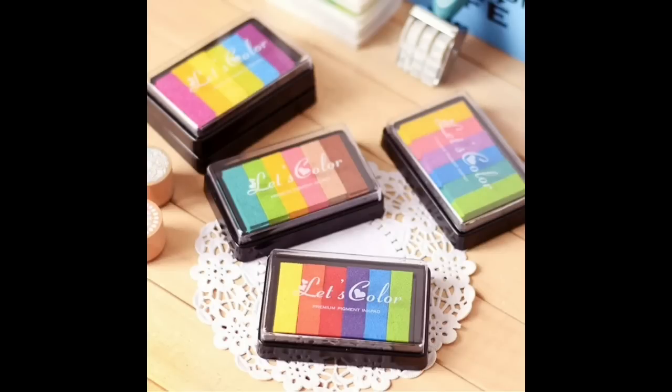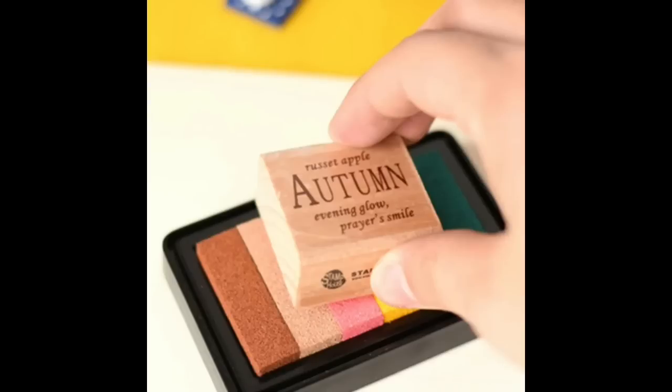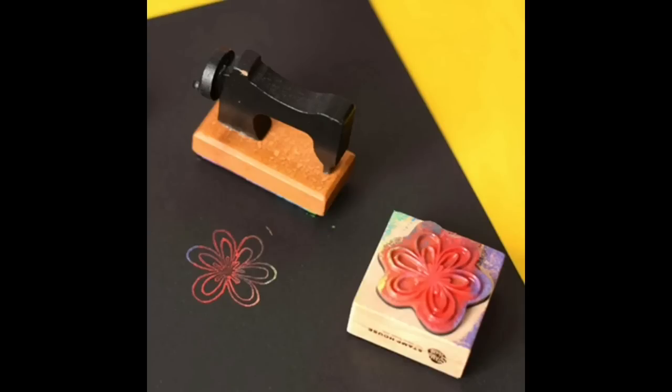Then we have these gorgeous rainbow pads at £0.82. As you can see they look really really good. Even if you just stamp a single stamp on it, you get the variation of colours. In the next photo you can see it just looks gorgeous without you having to do too much to it.